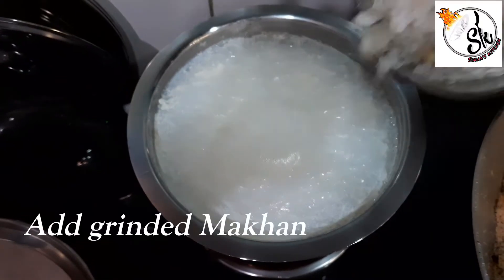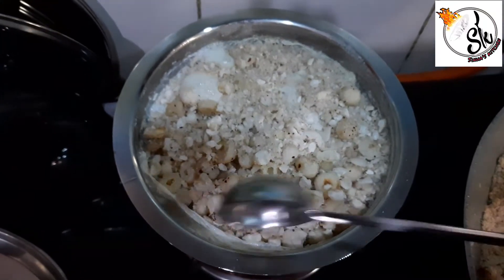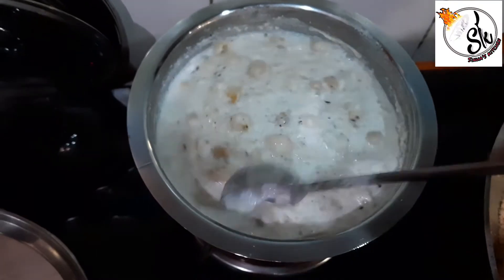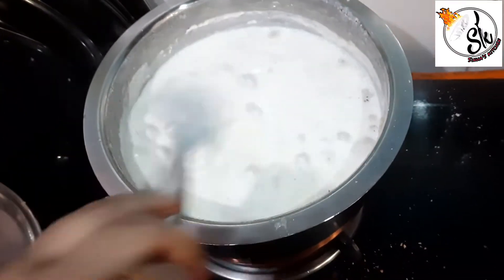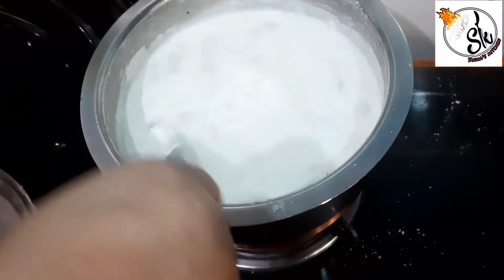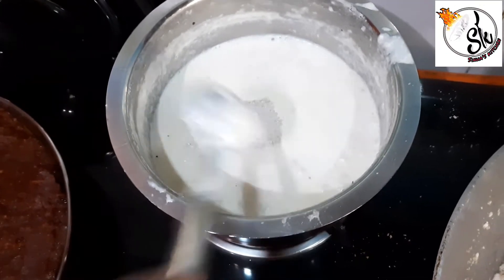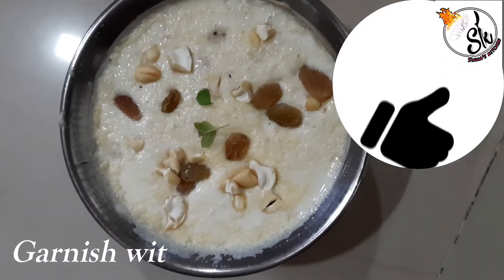Then we will heat some oil and mix it in well. After the oil is absorbed, once it is dry, we will keep cooking it through. After 20 minutes, the texture will develop. Then we will add sugar to it. After 20 minutes more, we will finish it off the flame and garnish with dry fruits.